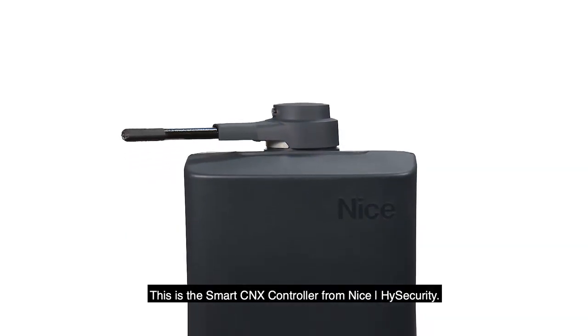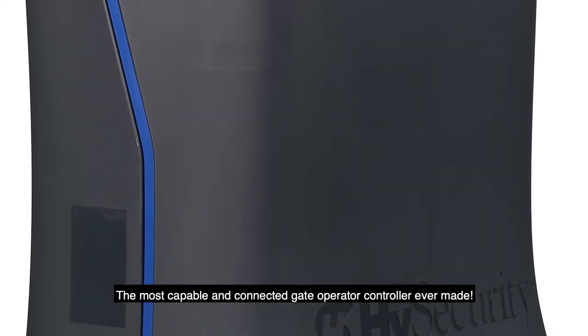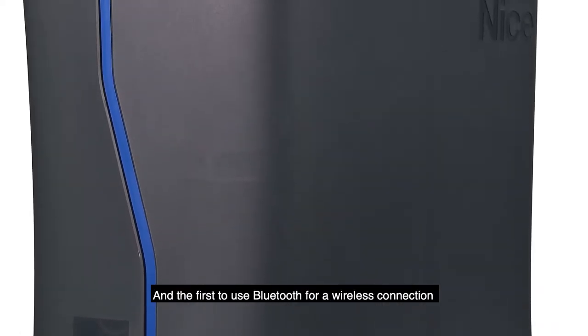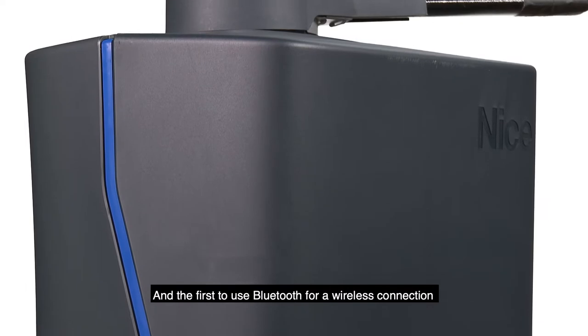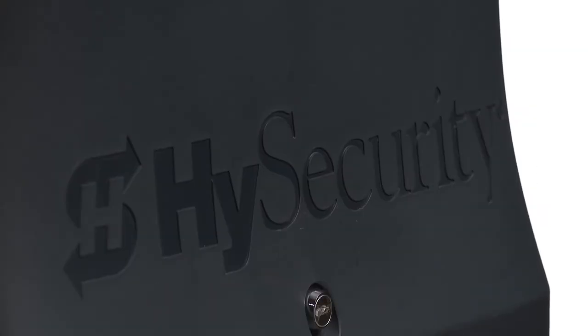This is the Smart Connects controller from Nice High Security — the most capable and connected gate operator controller ever made, and the first to use Bluetooth for a wireless connection to a smartphone app to manage every possible setting.